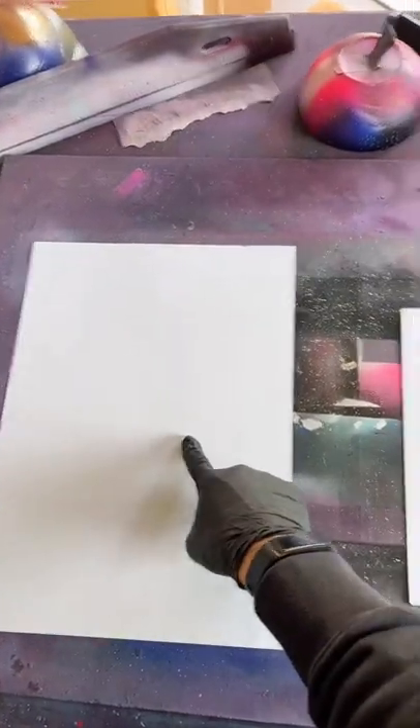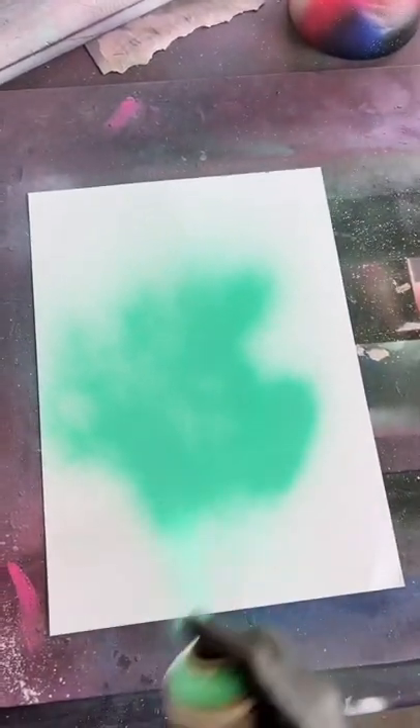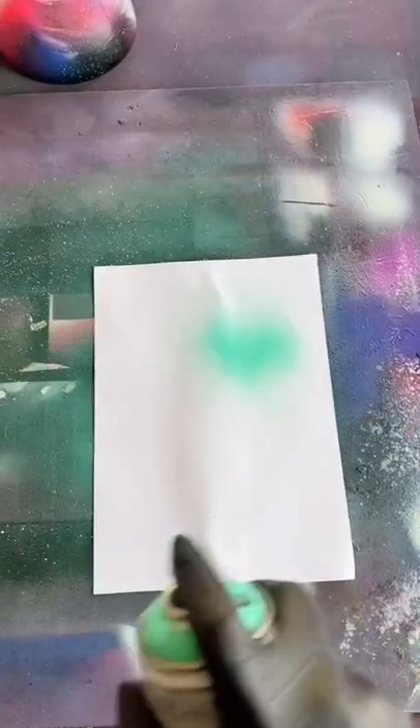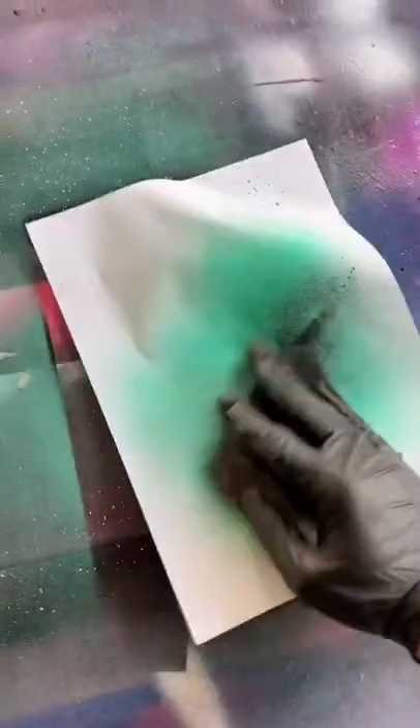This is the gloss coated card I use, and this is regular paper. I want to put paint down onto the glossy card. The glossy surface means the paint remains workable — see? Now if I do the same thing on regular paper, you can see that the paint soaks straight into the paper, so it becomes muddy straight away and just becomes unworkable very quickly.